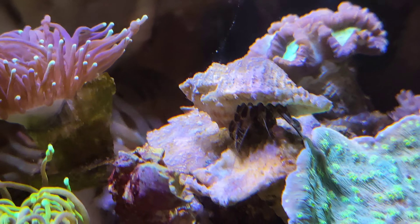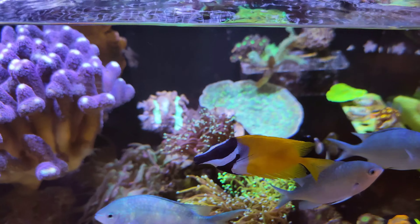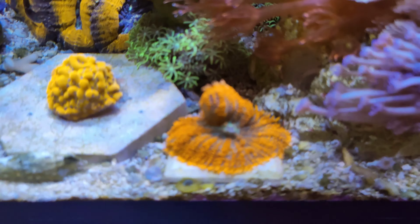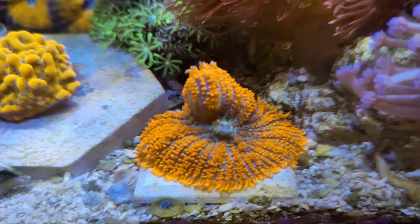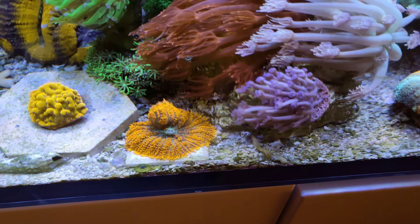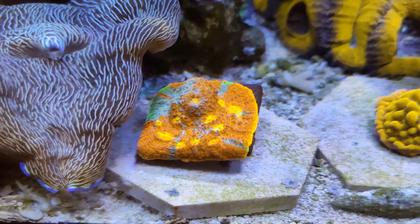The anemone is being a pain. As you can see, I'm going to move this because I think it's going to be stung by the sweeper tentacles of this Hollywood Stunner — it gets about four to six inches in the evening. I think it's actually stinging it, so I'm going to move it later on, maybe put it on the floor somewhere if I can find space. It's a shame and I don't want to lose that one for sure.